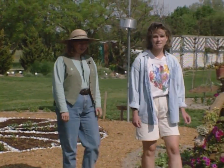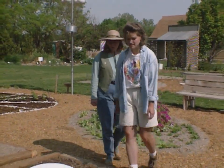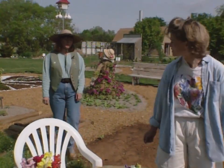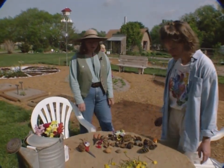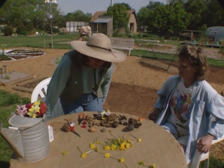Today Sharon's going to show us some ideas on how to get kids interested in gardening. She's harvested some toys from the garden and she's going to show us how to use those. Kids are great at picking things — they love harvesting from the garden.